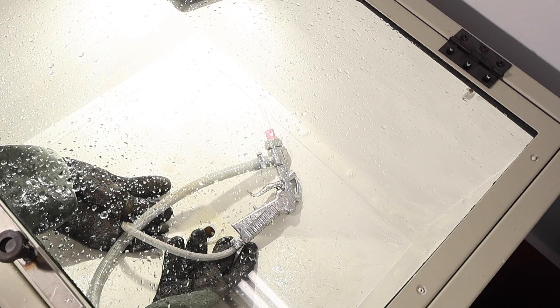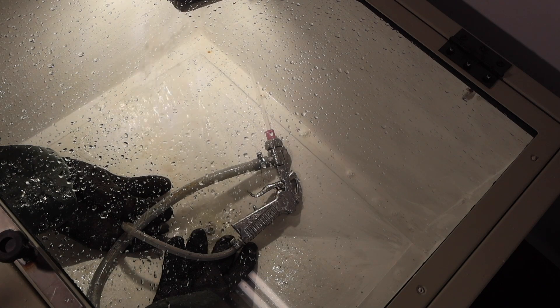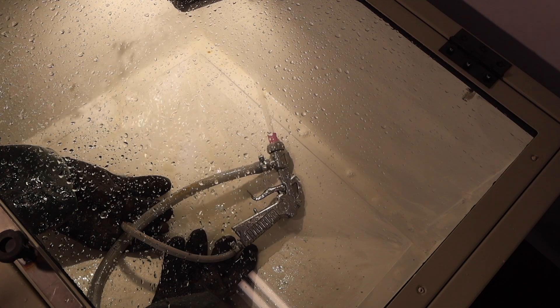Now looking at the cabinet, we can see there's a flow of water. At the moment this is just water with no abrasive in there yet, but there's plenty of water to make an effective blast.